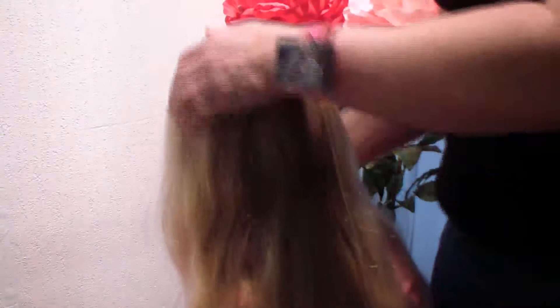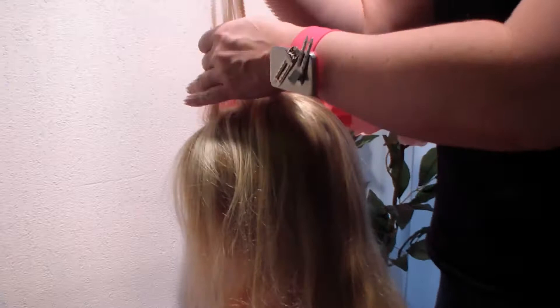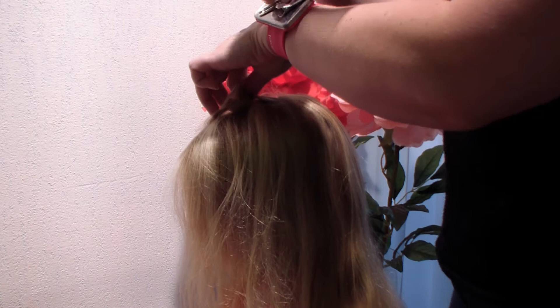I brushed her hair thoroughly and divided it. Now I'm going to pick up strands of hair — pick up one, leave one, pick it up, leave one, pick it up, leave one. Now I've divided it and I'm going to put them away with a clip. I'll do the same thing on the other side.